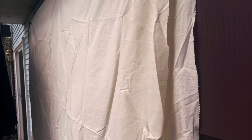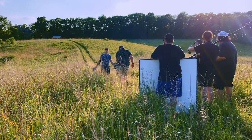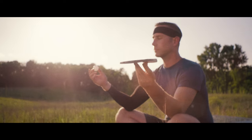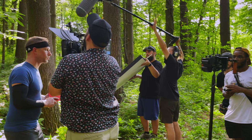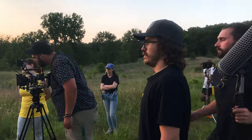Two layers of muslin over the window kept the light soft and within the dynamic range of the camera. The bounce board is made from insulation and gaff tape, costing under $15. Having a bounce outside gave us a quick way to fill in our shadows or wrap the light a bit in the harsh backlight of the sun.